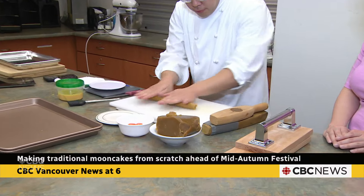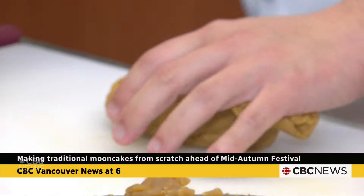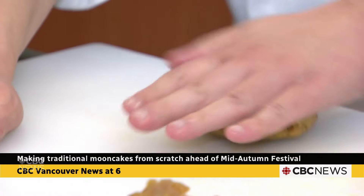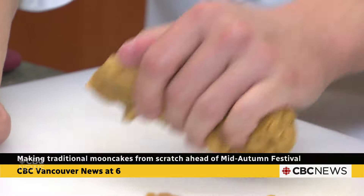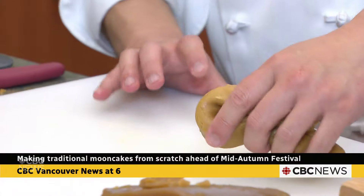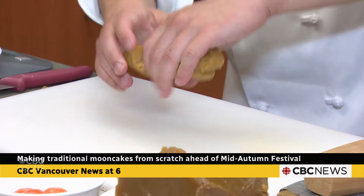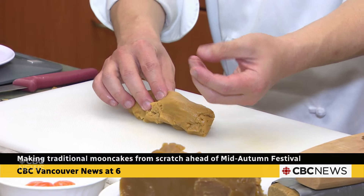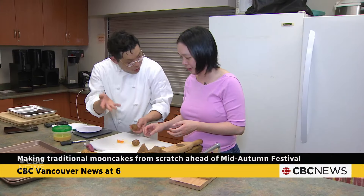The most important thing is to roll out the dough properly. Before you use it, you have to 'wick' the dough — I always do this two days ahead, because we want the flour molecules to soak up as much oil as possible.